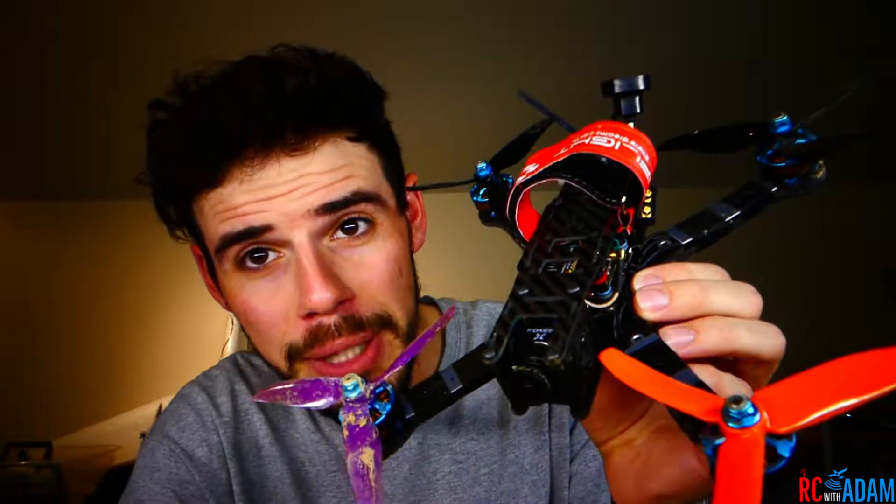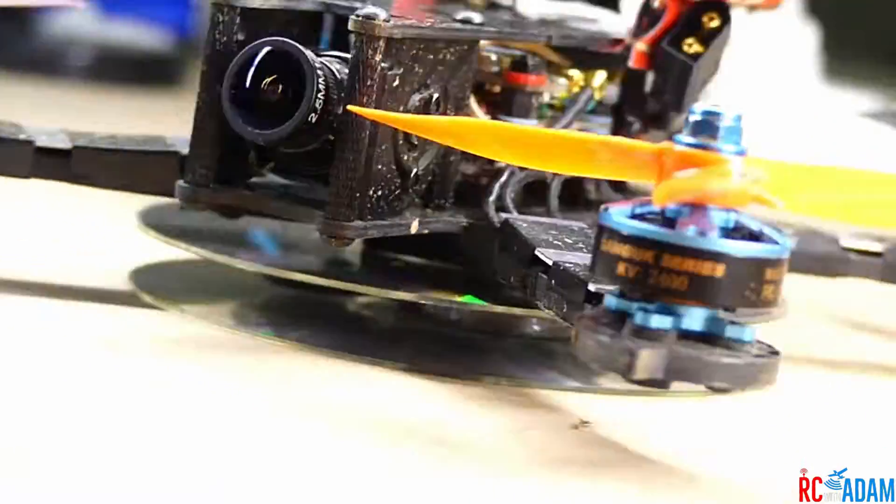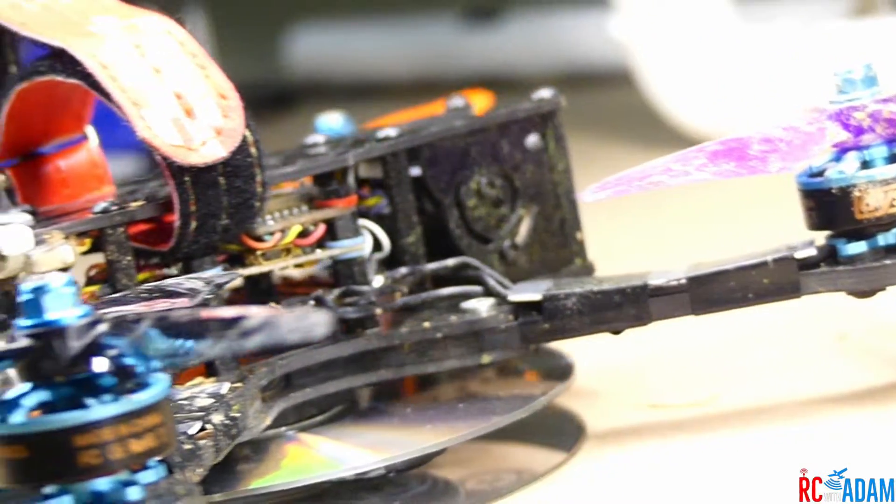Hey everybody, welcome back to RC with Adam. My name is Adam and this is the Budget Basher, and inside the Budget Basher is the Diatone Mamba F405 flight controller.